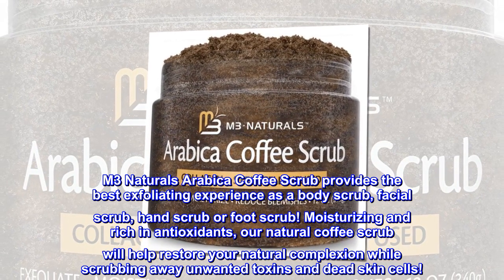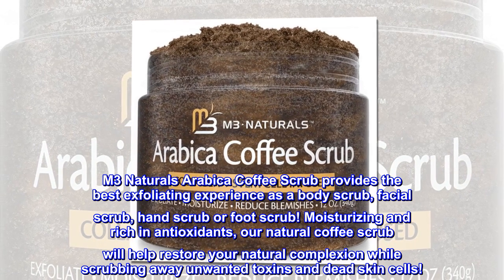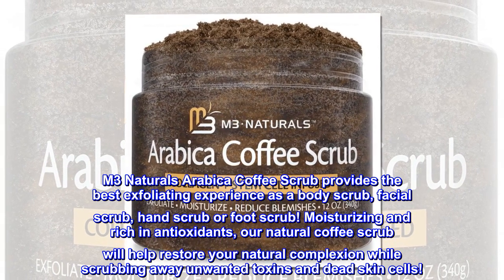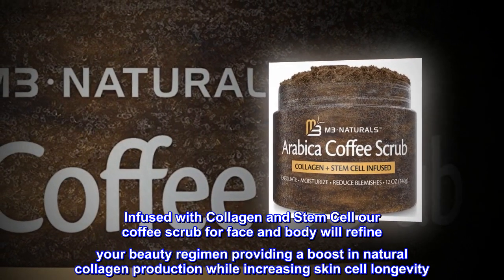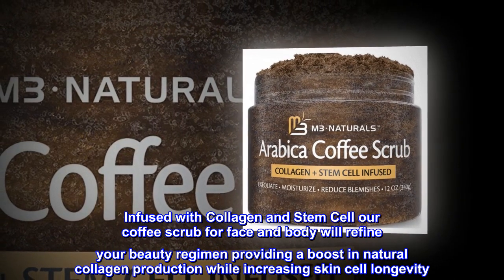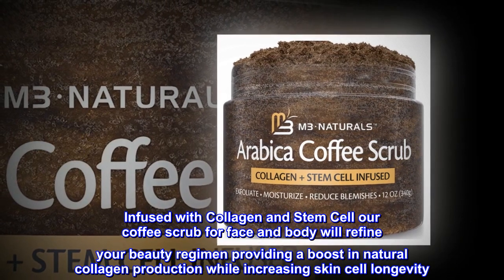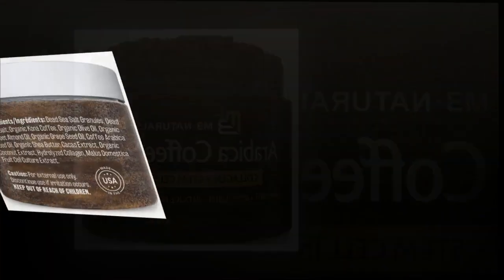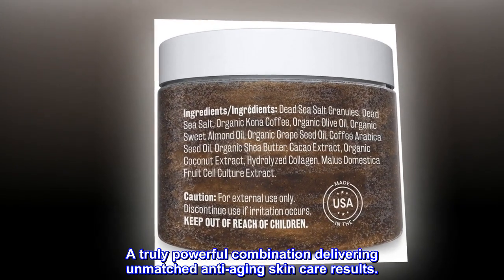Moisturizing and rich in antioxidants, our natural coffee scrub will help restore your natural complexion while scrubbing away unwanted toxins and dead skin cells. Infused with collagen and stem cell, our coffee scrub for face and body will refine your beauty regimen, providing a boost in natural collagen production while increasing skin cell longevity — a truly powerful combination delivering unmatched anti-aging skincare results.